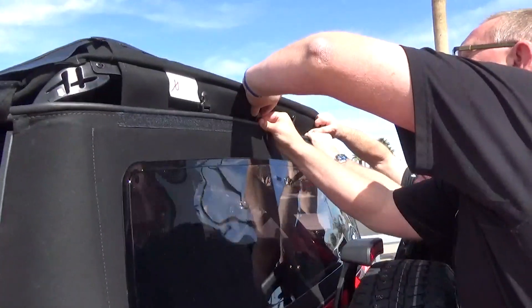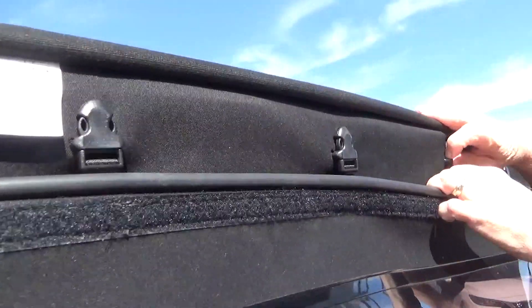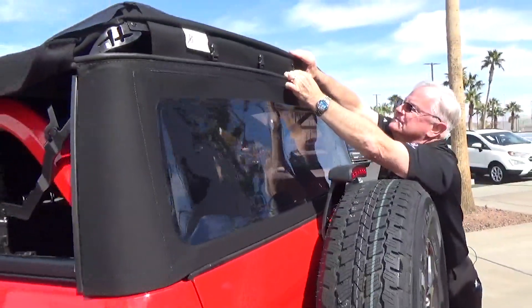Does it help when you're taller? Yeah, I have a way of making it look much harder than it needs to be. It's my style. There you go. Perfect.